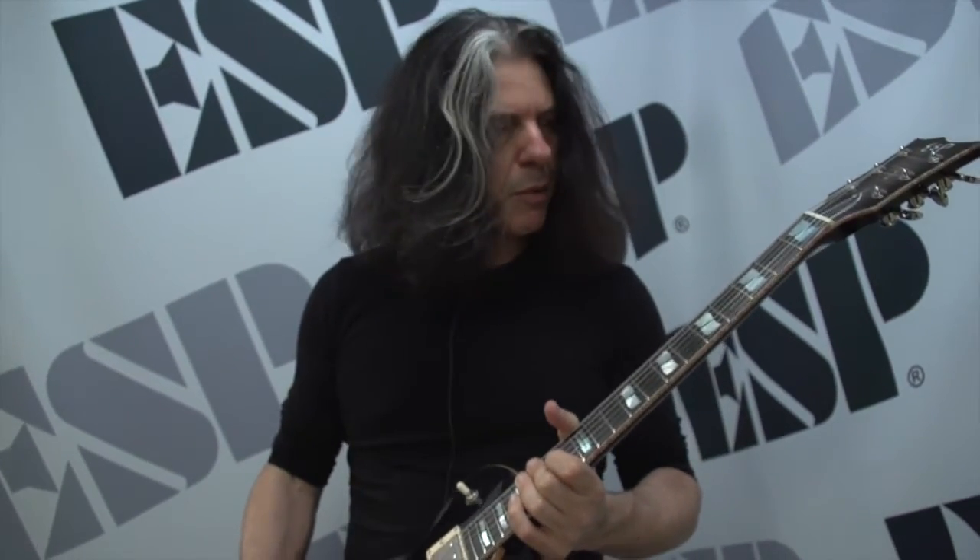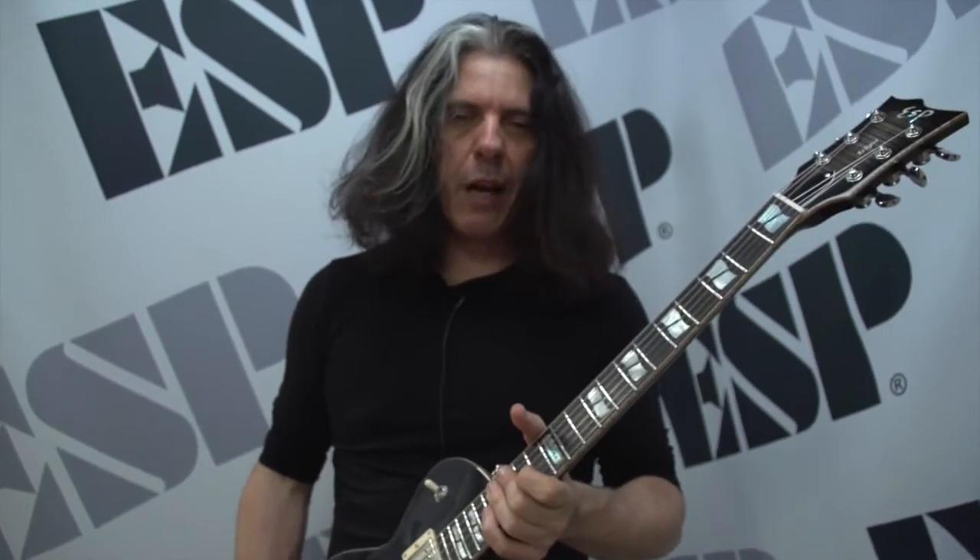Pretty much everything you could want. I'm best known for metal, but I do jazz and other styles of music, and I've put it through the test — you can pretty much play any kind of music on this. So I highly recommend the new ESP USA line.